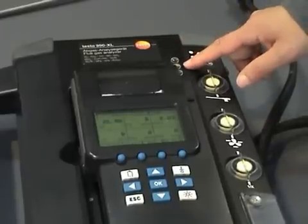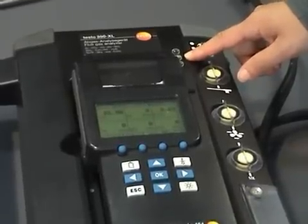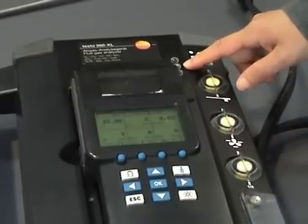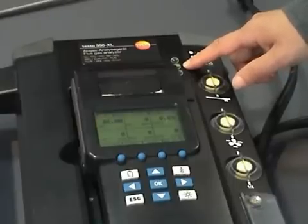For LED light number 2: if it's green and steady, it means it's in measurement mode. If it's green and flashing, it means it's in fresh air and zeroing mode. And if it's red and flashing, it means there's an error — you'd have to go to the diagnostics to see what's wrong with the instrument.